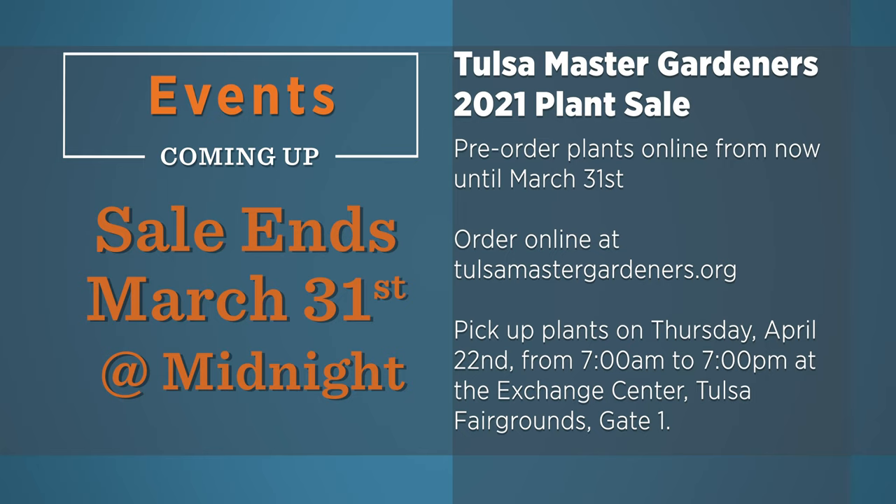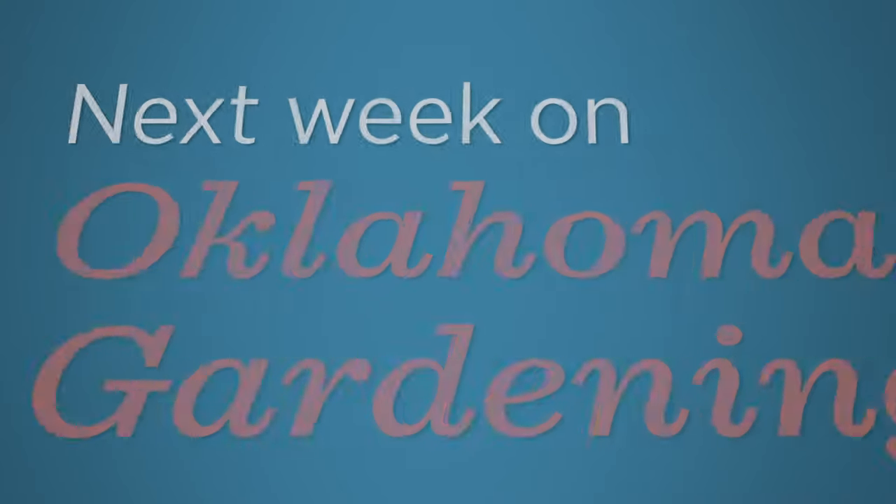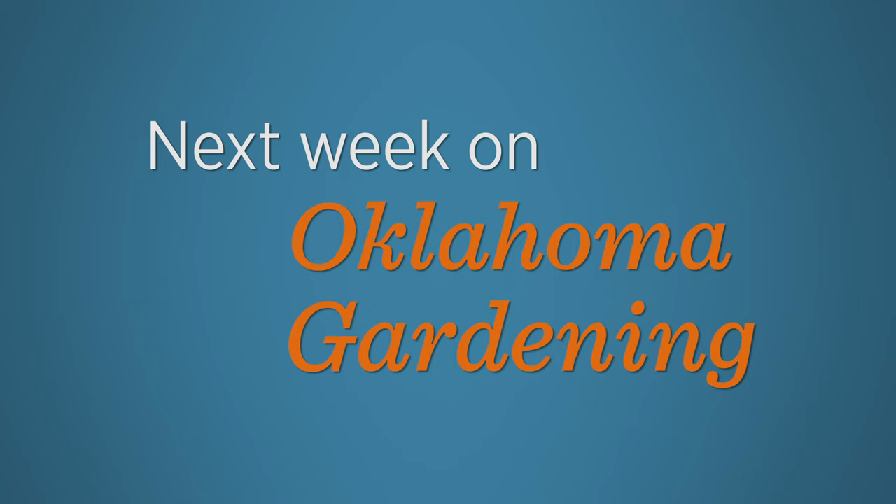There are a lot of great horticulture activities this time of year — be sure and consider some of these events in the weeks ahead. Join us next week on Oklahoma Gardening as it's time to pull back the cover in our garden and graft pecans. We will also see what this freeze means for our turf grass and share with you the gardener's to-do list for April.